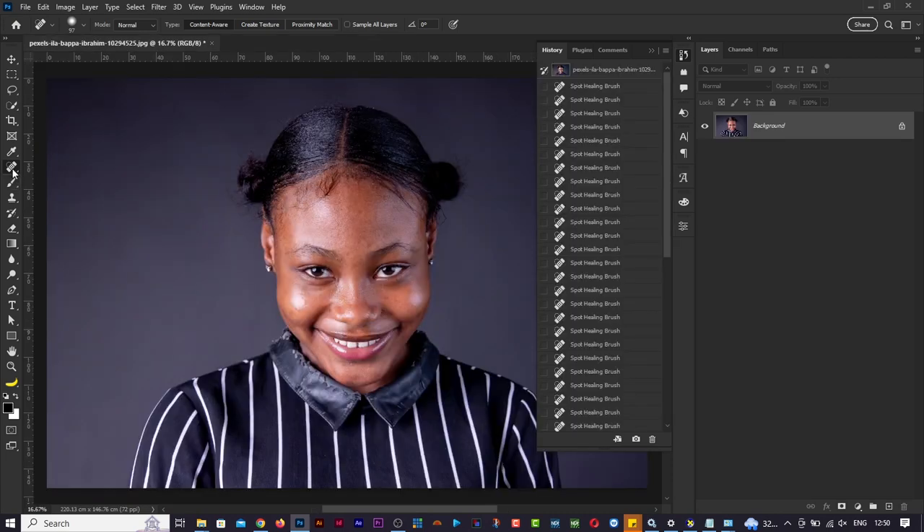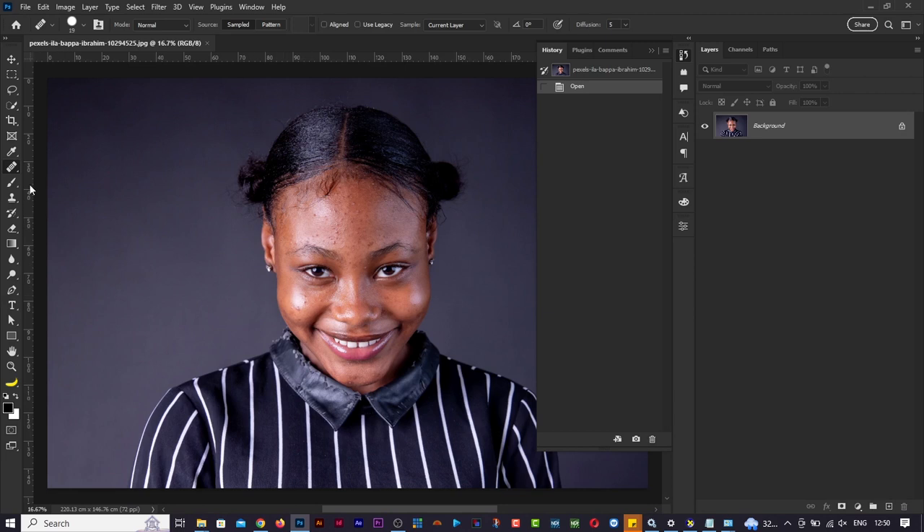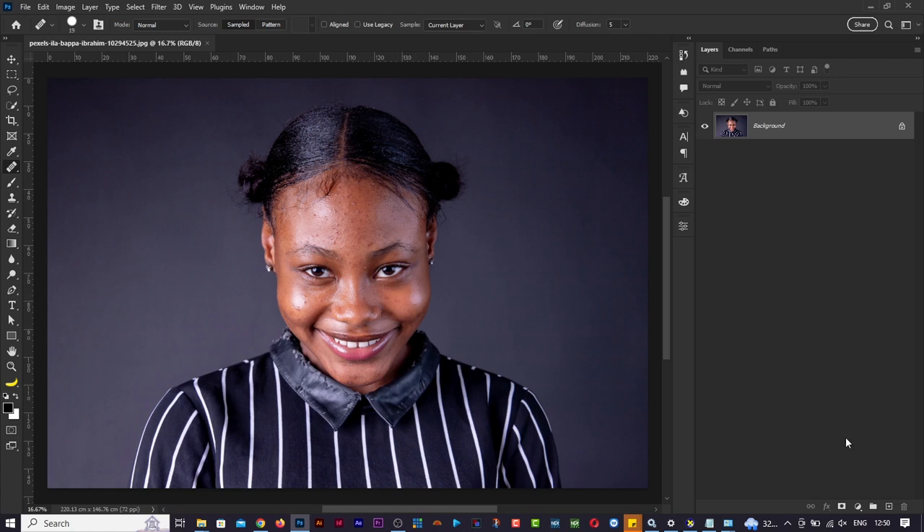Now let's go to the next tool - the healing brush. There's a difference between the spot healing and the healing brush. With the spot healing brush you just select it and click on whatever area you want to clean up, and Photoshop does the job automatically. I'll now get the healing brush tool. Let's drag and drop the image again. Before working on it, let's create a new empty layer - it's not good to work on the image directly.